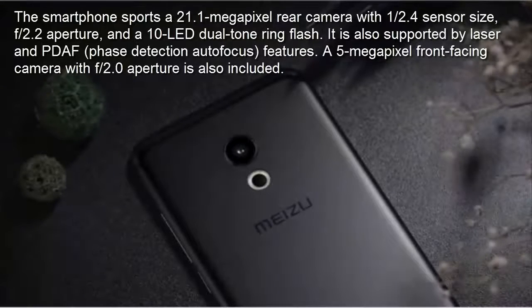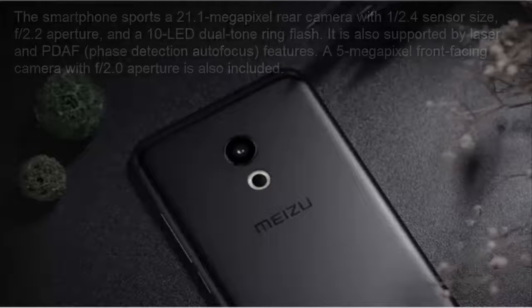It is also supported by laser and PDAF phase detection autofocus features. A 5-megapixel front-facing camera with f2.0 aperture is also included.